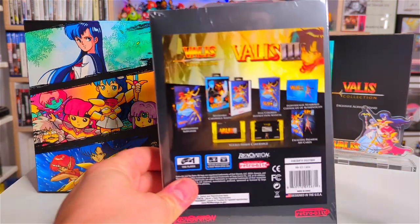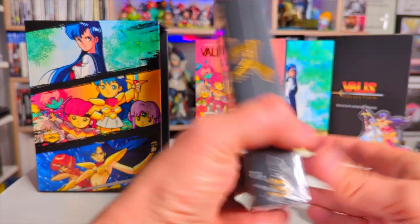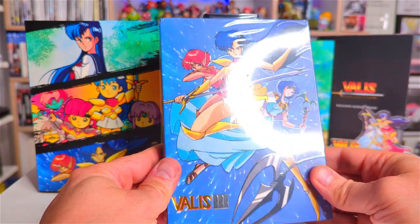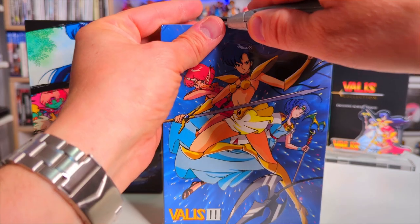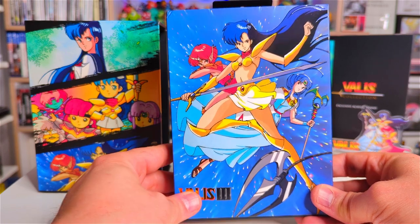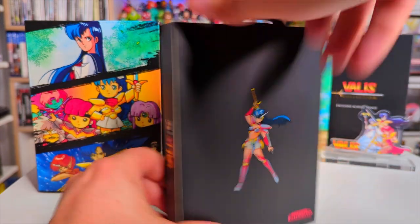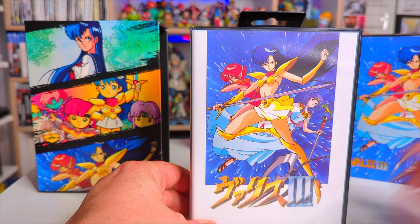And lastly in the set we've got Valis 3. Let's just check out the back cover here — what cool stuff! And then that artwork, look at that, it's like each cover gets more and more dynamic. So nice. Right, let's see if we can make it three out of three. Don't cut the box Mike, don't cut the box. The artwork is so nice, look at the character at the back. Sleeve off and then we have the Japanese artwork there.